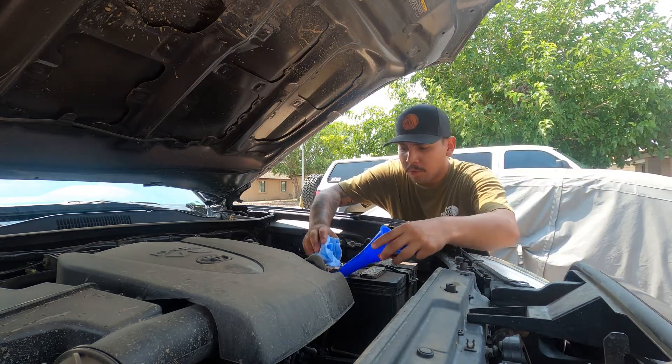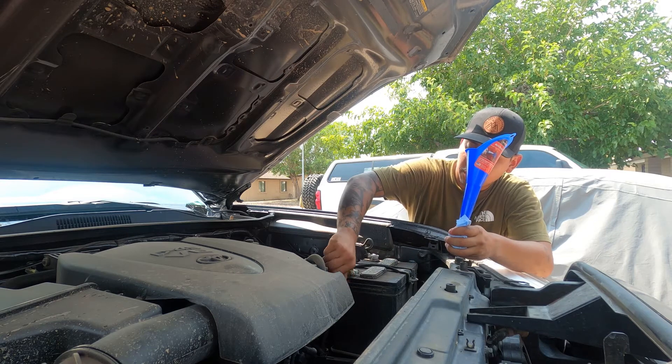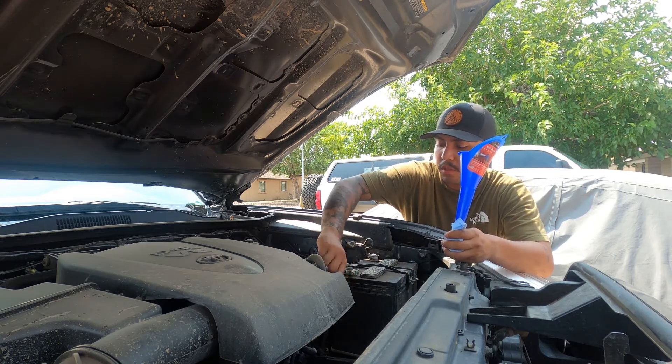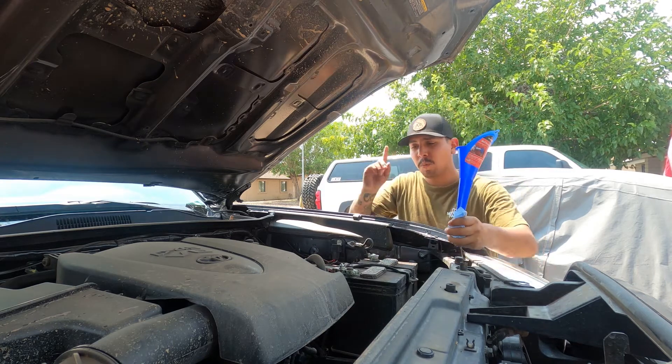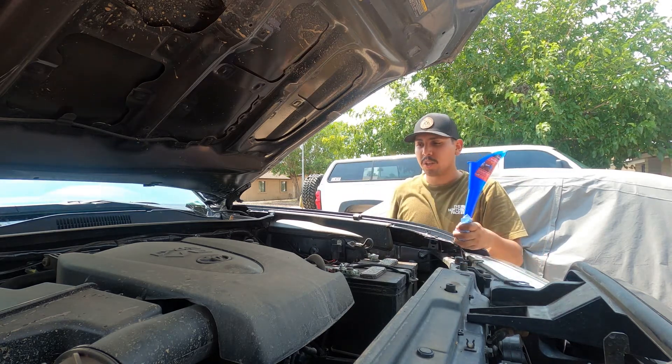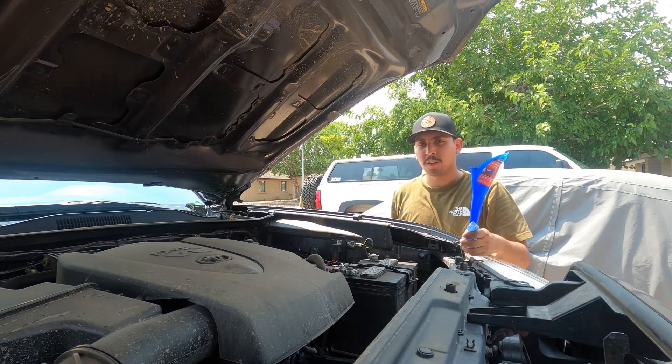We got all of our oil put in, so we can go ahead and screw our cap back on. We're almost done — there's one more thing we need to do to complete this oil change, and then we'll be completely done and can get right back on the road like nothing even happened.